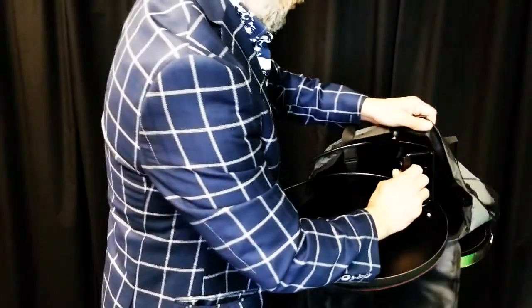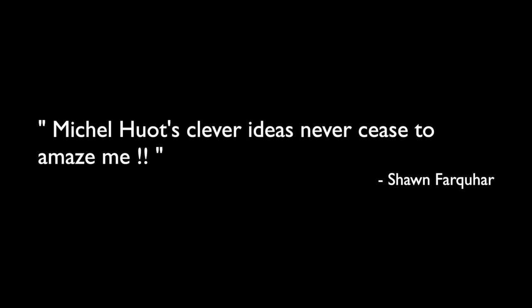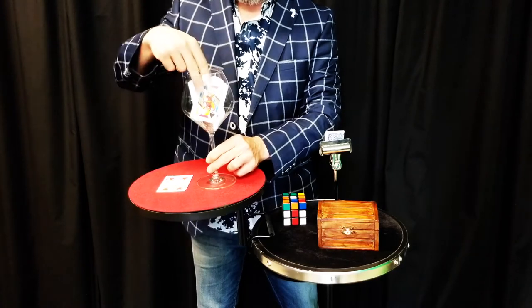Everything comes in a beautiful backpack for easy transportation. As you can see, the comment table is more than just a table — it is a close-up stage or an extra table to bring on stage. One thing is for sure: you will truly look like a professional, and you won't be disappointed with the comment table.